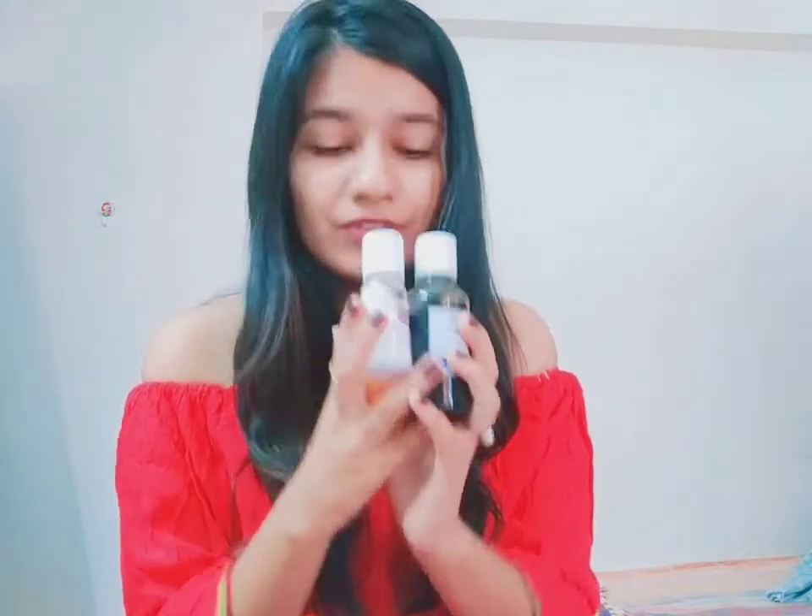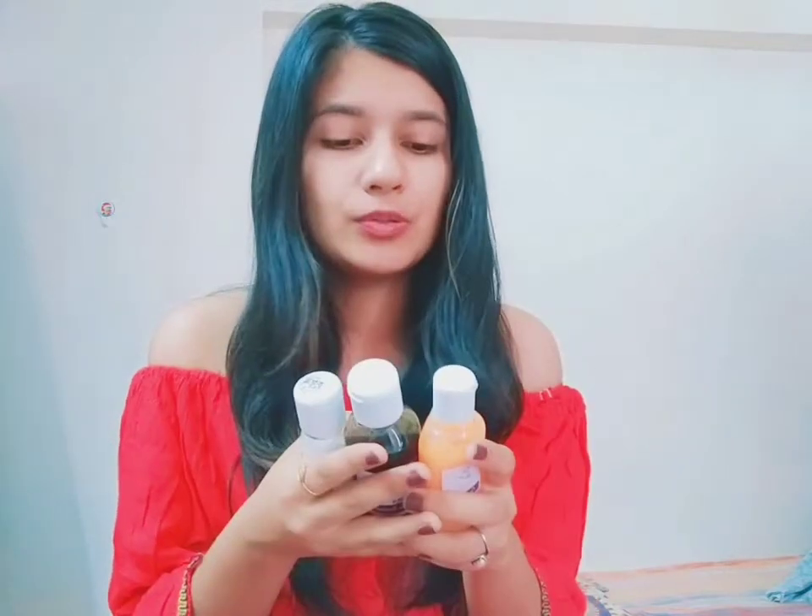This hair mask is priced at rupees 475. All three products are really great — they are 100% natural and organic, so there are no side effects. If you're thinking whether to try them or not, just go ahead, there's no harm at all. That's it for today's video — thank you for watching! If you liked the video, please give it a thumbs up and subscribe to my YouTube channel. See you next time, bye bye!